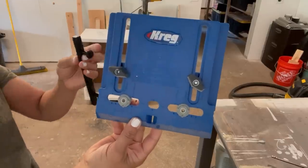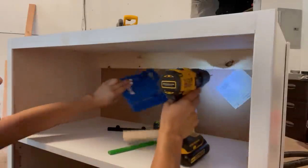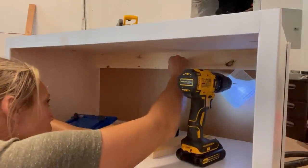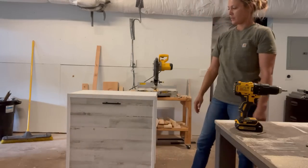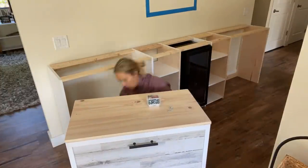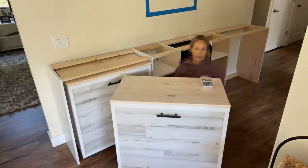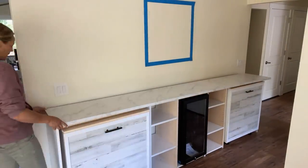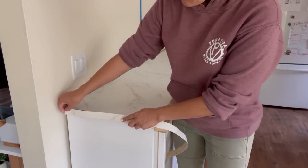I'm using a Kreg tool to install the handles, adding a little spacer up top to make sure they were all in the right spot. Then I'm just going to screw these countertops in from underneath. This countertop came with self-adhesive ends, so you just peel the back off and push them on.